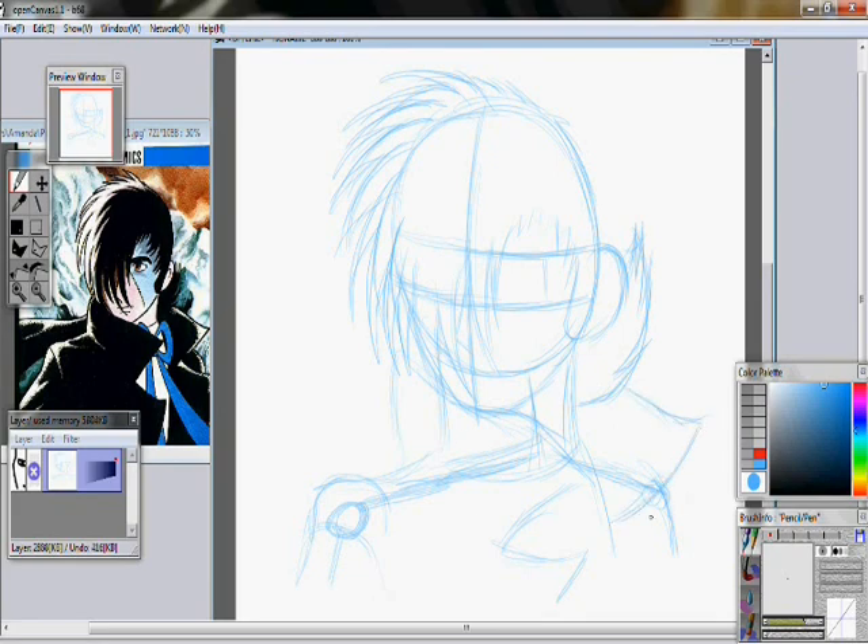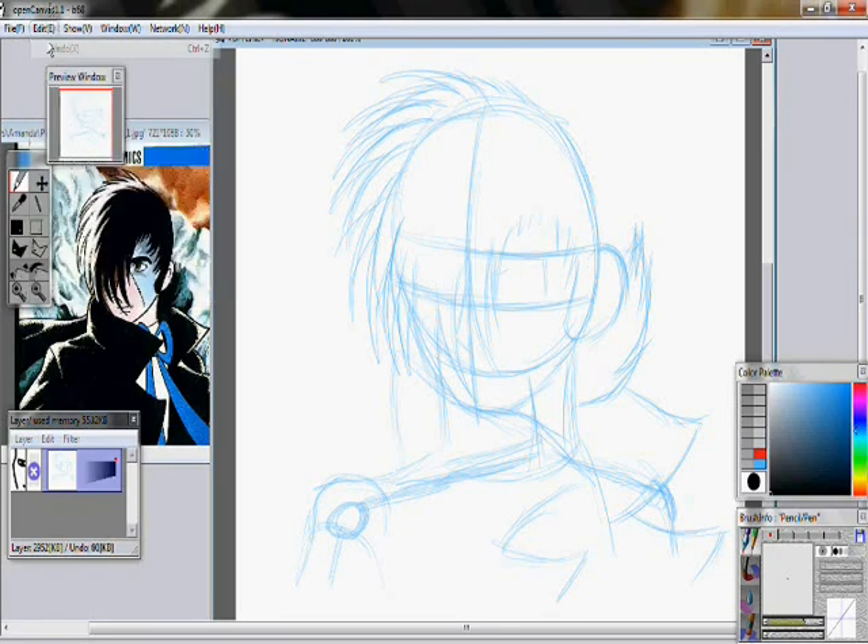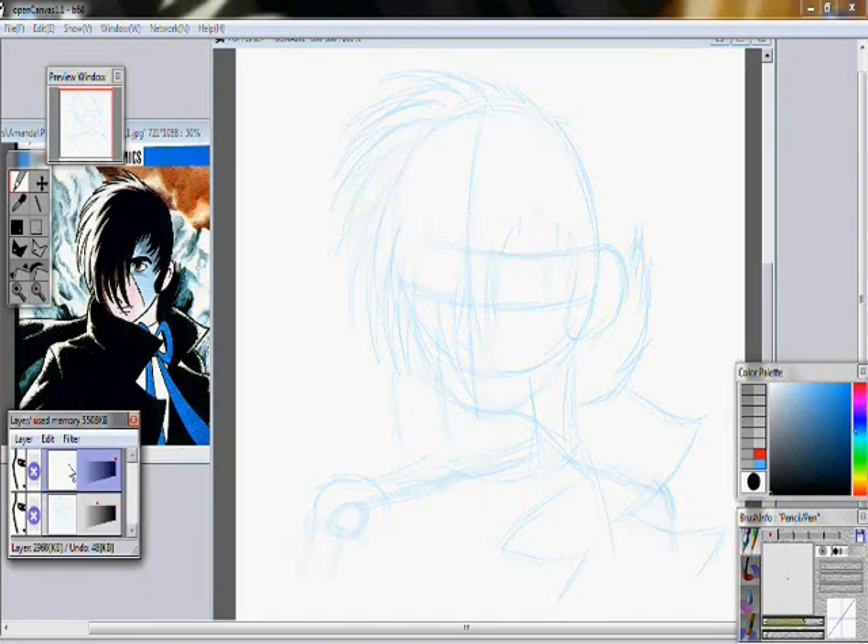And then you make the other side of his coat with the little flappy collar things. You actually should make a new layer, lighten up the base one, and then continue drawing in your final details for this guy.